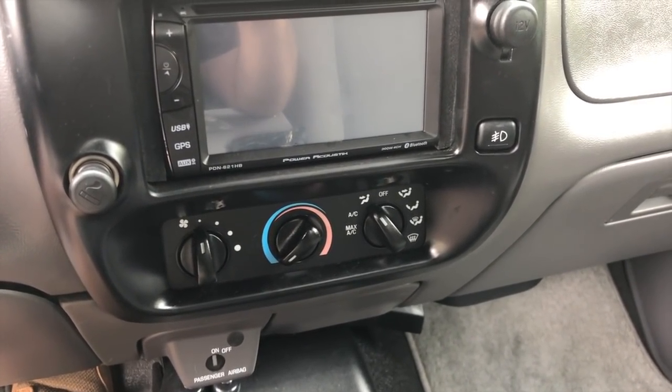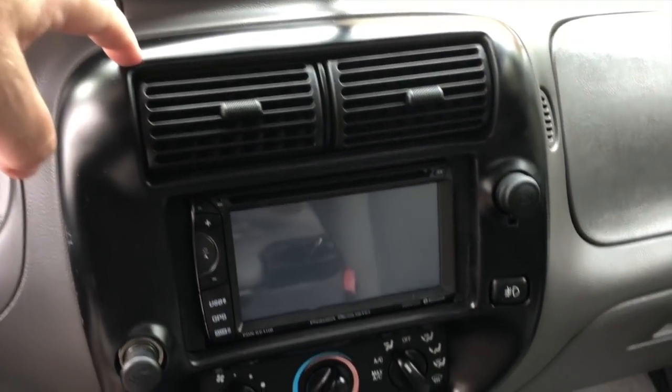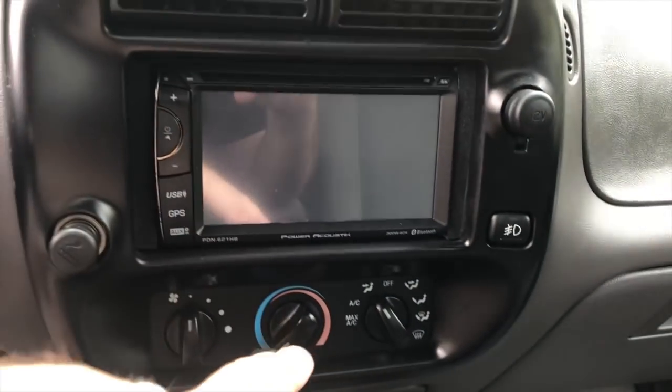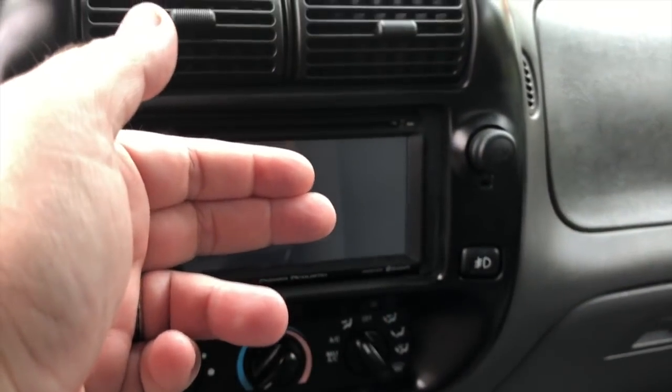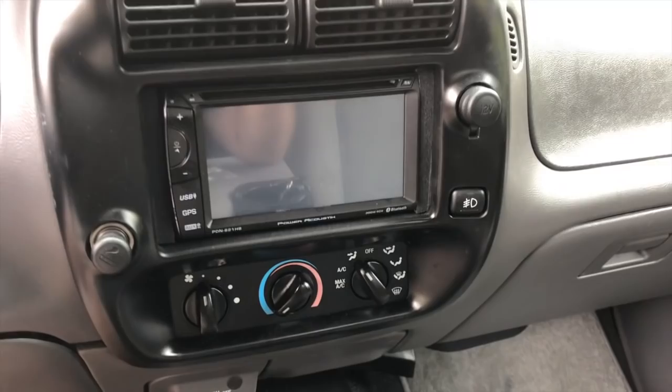The first thing I need to do is remove the stereo bezel, which if I remember correctly has two 7mm bolts under there, and then it just kind of pops right out. So I'll go ahead and get started.